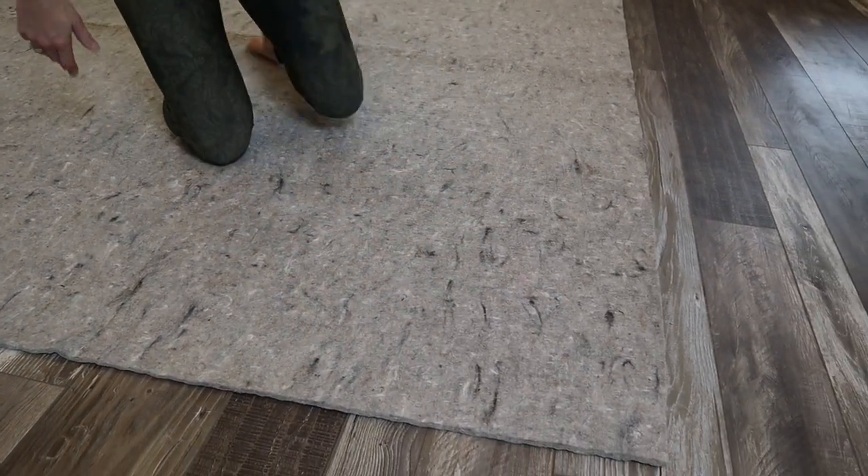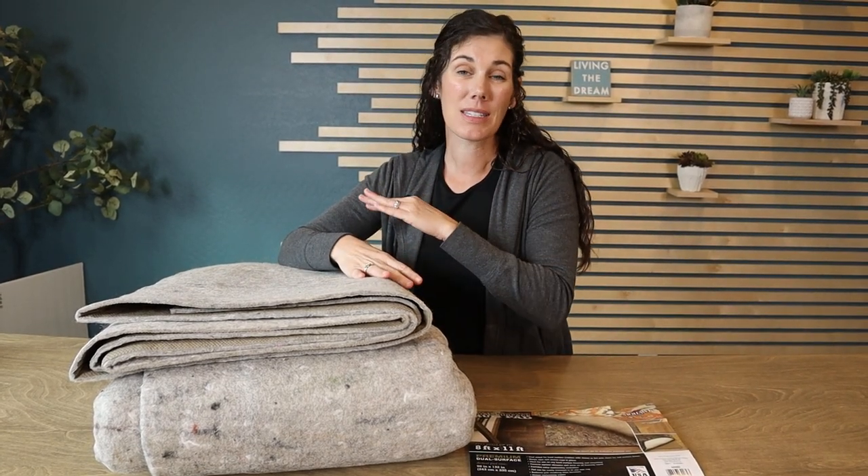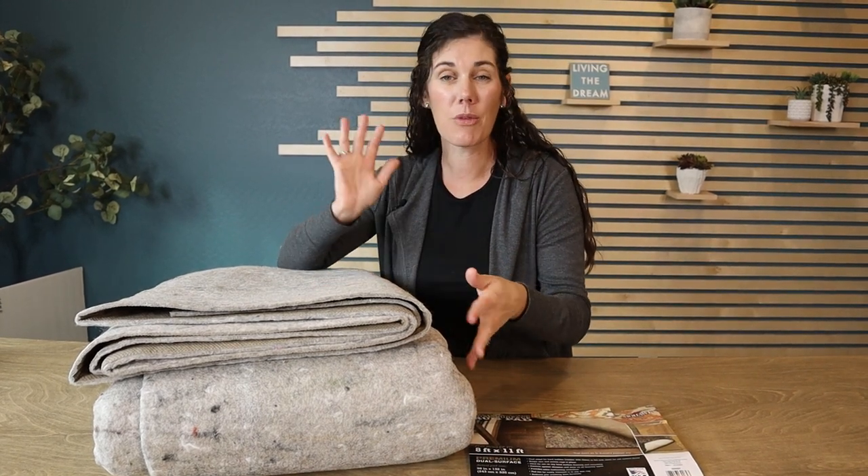You're going to want to add a rug pad under your rug because it's going to give it a higher end, more cushiony feel. Plus it makes it a lot easier to vacuum your rug and it'll help prevent your rug from moving or slipping.